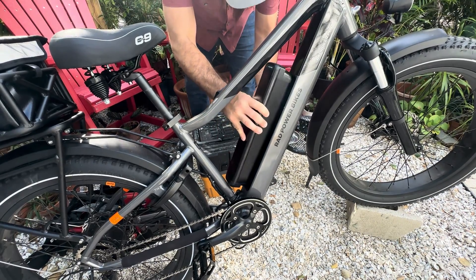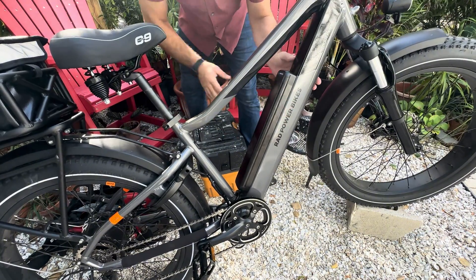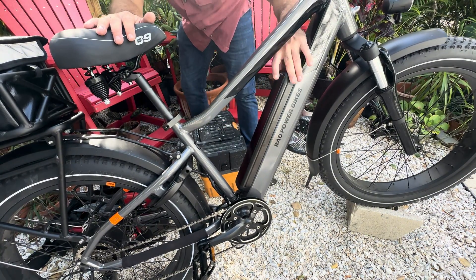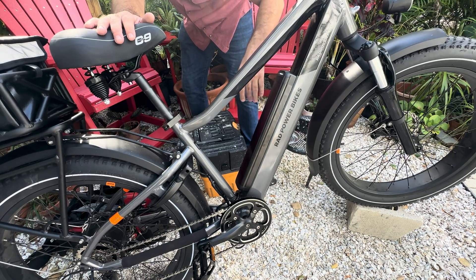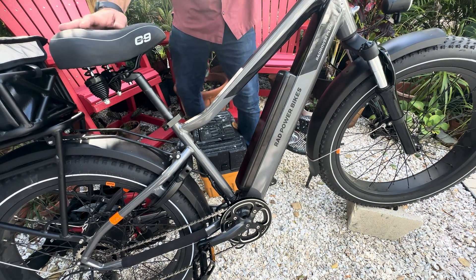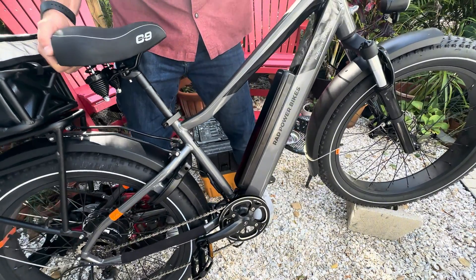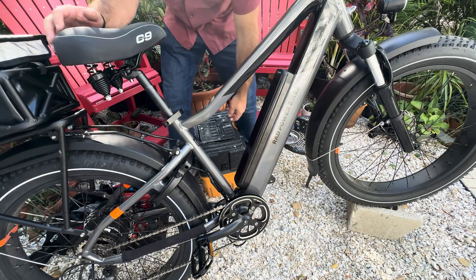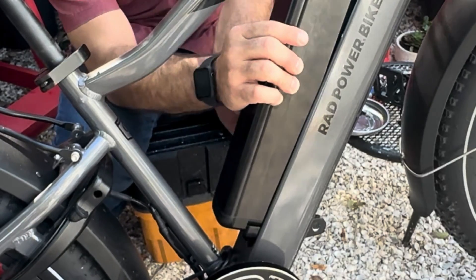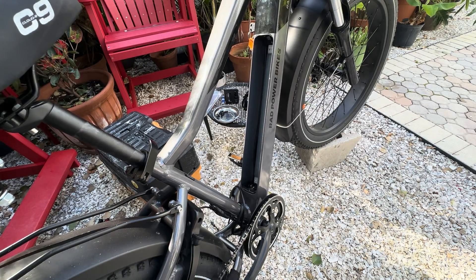We know we still have the hookup for factory connections, so in goes the factory battery. There we go — we still have to reinstall all of our internal hardware, but this will be a good test. The bike is alive, we're going to give it some power. All right, that's factory battery — perfect. We're going to go ahead and button this up.